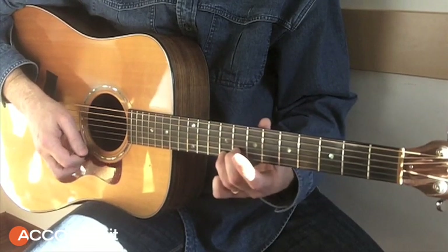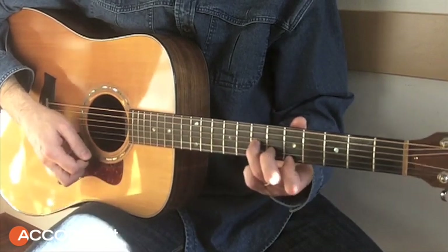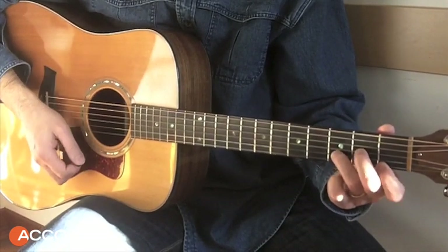Then we go to the minor — there is a minor here, and there is a minor at the beginning. Then in the final phase I have a little abandoned the melody.